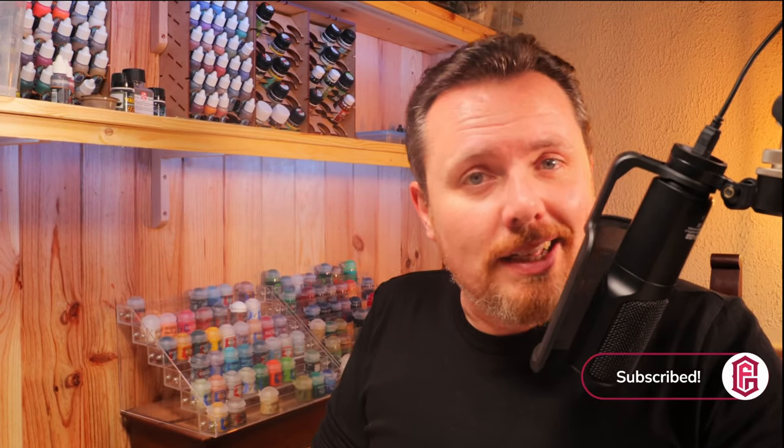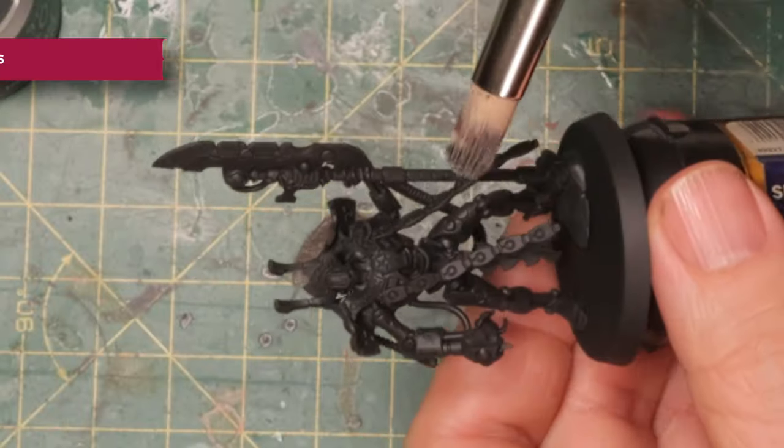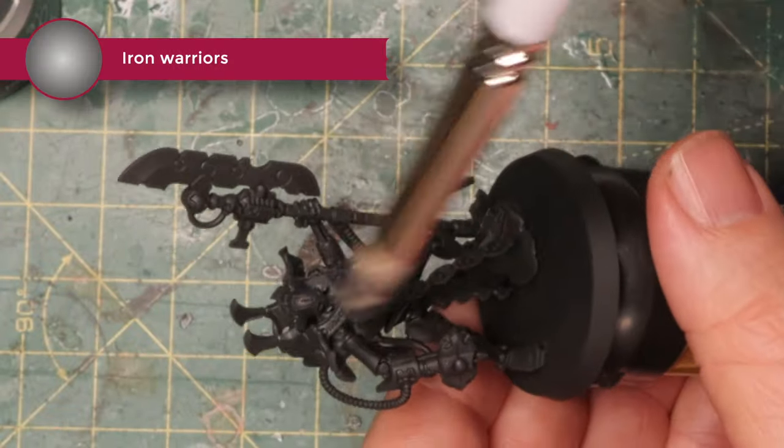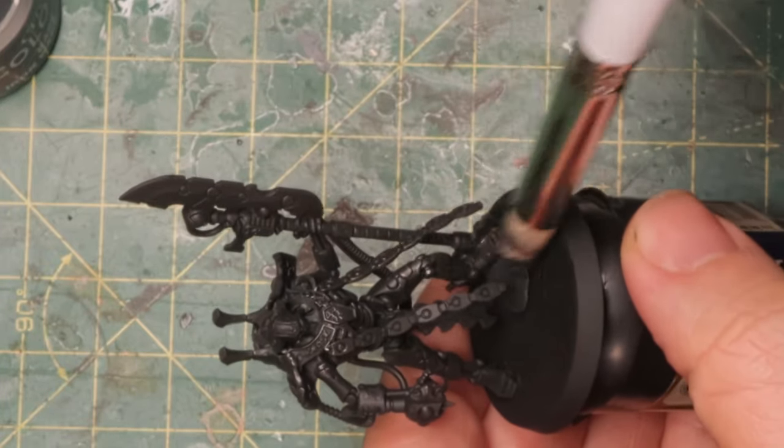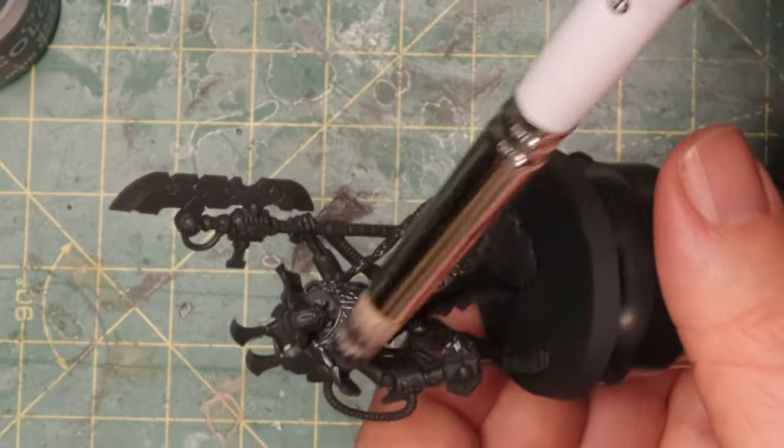I got the request to paint Sithcrons, which is basically just black and orange Necrons — sounds like a cool paint scheme, so why not? Over here I've got a little Necron Lord and some Iron Warriors paint that I'm going to dry brush all over him. I just want the black to start shining like metal.